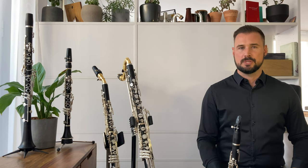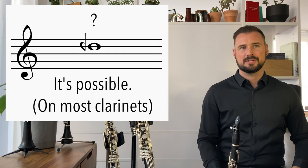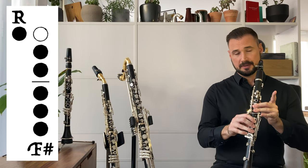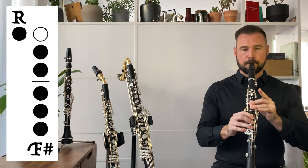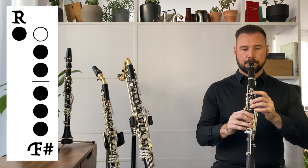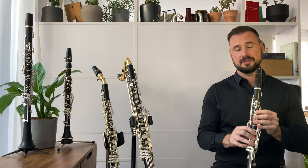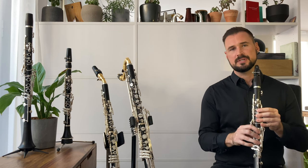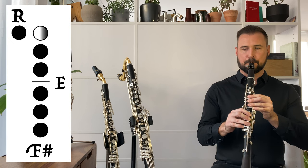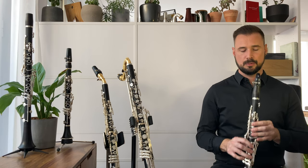Finally, I'm going to illustrate option number four, which is a combination of any of these first three rules, by showing you a fingering for the elusive clarion D quarter flat. What we've got is a C sharp fingering, and then we're going to lift off the pointer finger of the left hand, add the low E key, and then lower the pointer finger of the left hand down onto the tone hole very slightly to adjust the intonation. It's quite a resistant fingering, but it is there.